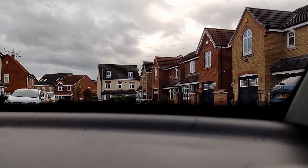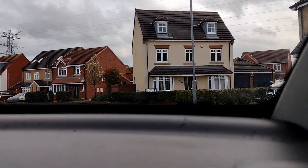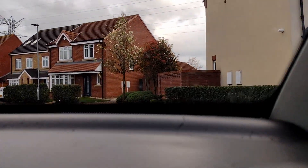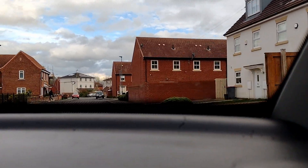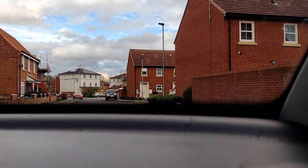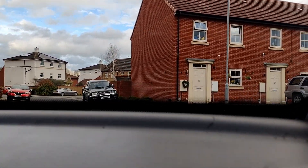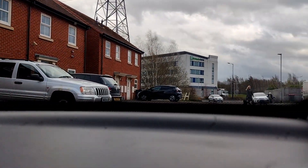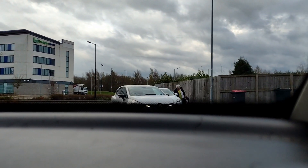I don't know how loud that creak is on the video but that is really winding up, we'll have to find out where that comes from. This is quite a loud creak. The BP Pulse is free, that's all right, we'll go down.